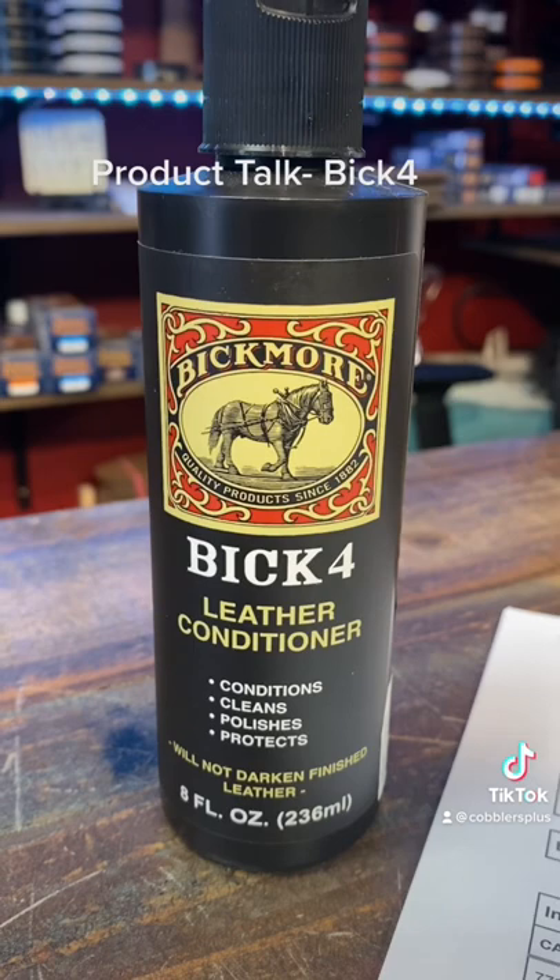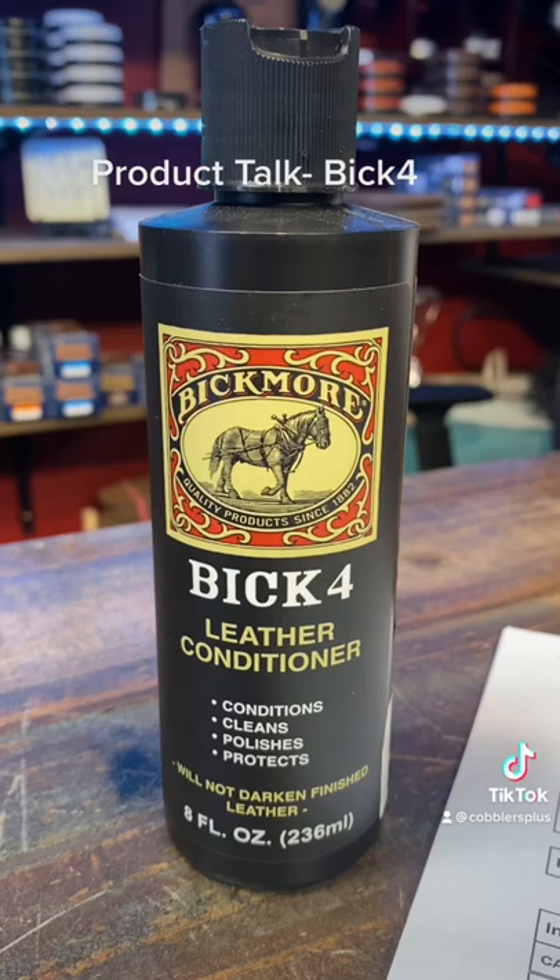Hey everyone, we're back at it with another product. This is Big Four made by Big More. Definitely a product I recommend in your arsenal, whether you're a beginner or a pro, it doesn't matter.